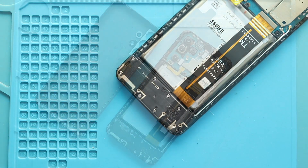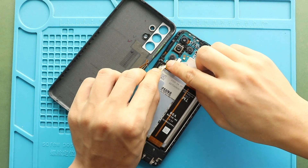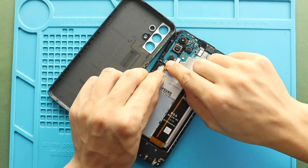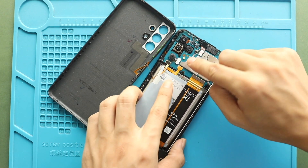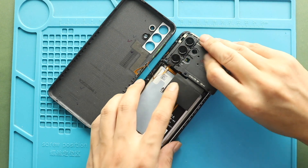Next, secure the button flex. Next, secure the battery plug. Next, secure the board cover by adding 8 screws.